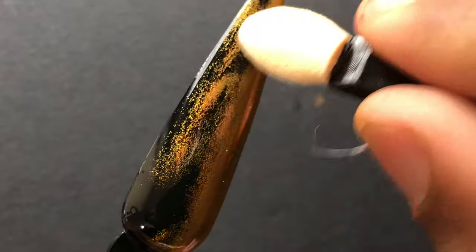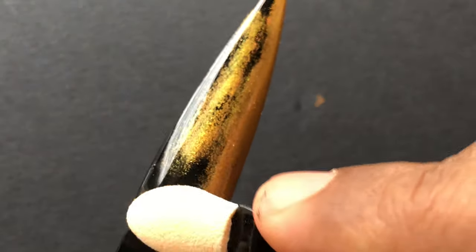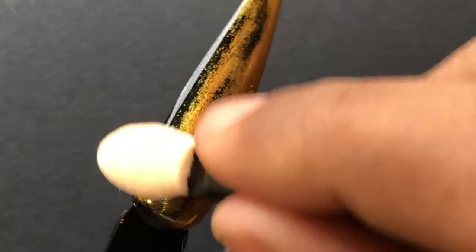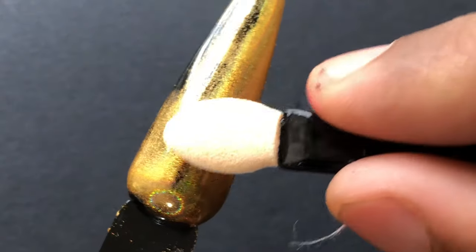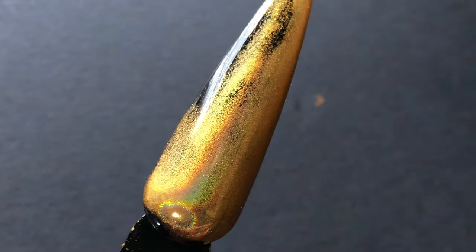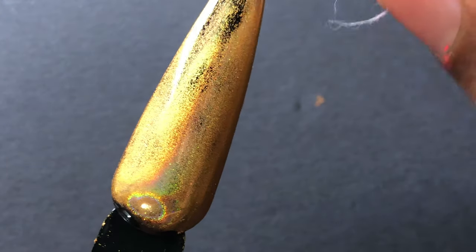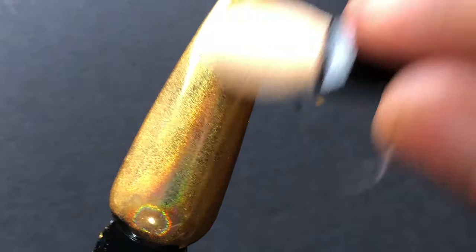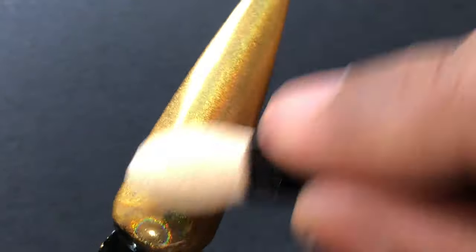I picked up the golden color — they also have a silver holo. I have a lot of silver holos but I never had a golden one, so I picked up this golden one and I really loved it. As you can see, I'm covering the entire nail with the product, and if I see any gap I reapply and cover the entire nail.